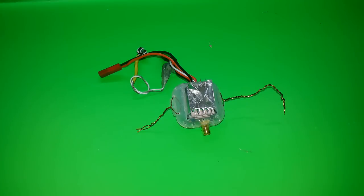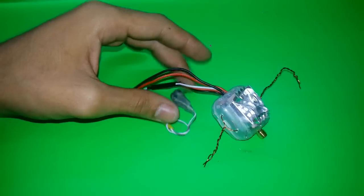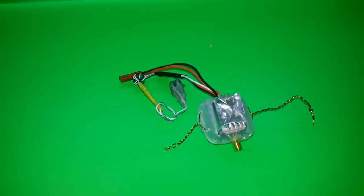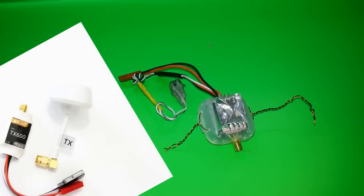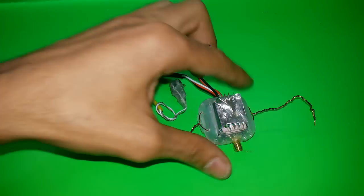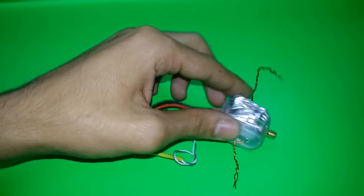Hello everyone, this is Mohammed from the MBM channel. Today we're going to speak about FPV. We have a kind of FPV that came with 600 milliwatt. I did the first video but unfortunately it was in Arabic. When I saw many comments asking me to make it in English, I will try to speak in English today.